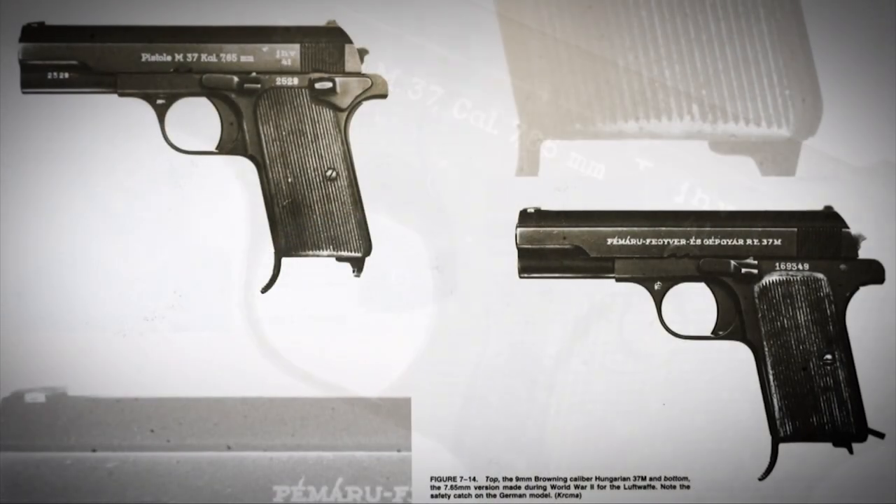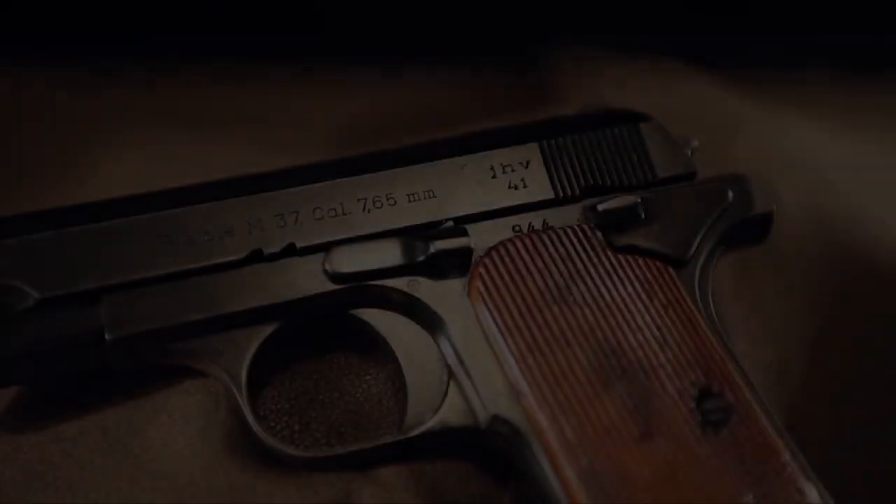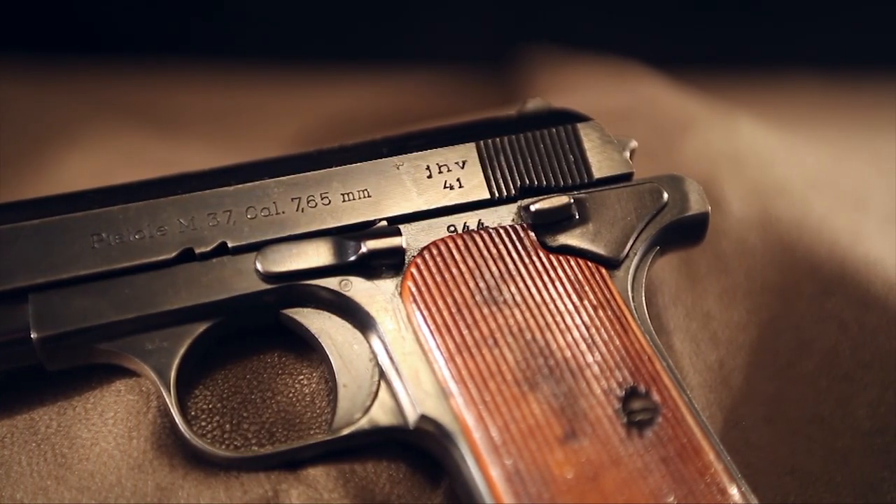The Hungarian service pistol had a grip safety and no manual safety whatsoever. The Germans thought manual safeties were a good idea, so they insisted upon it.